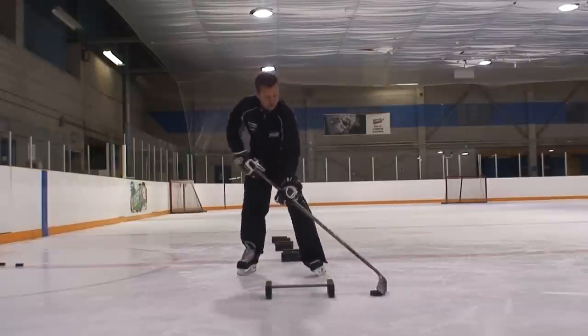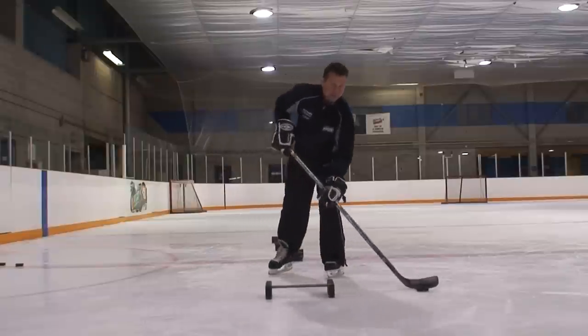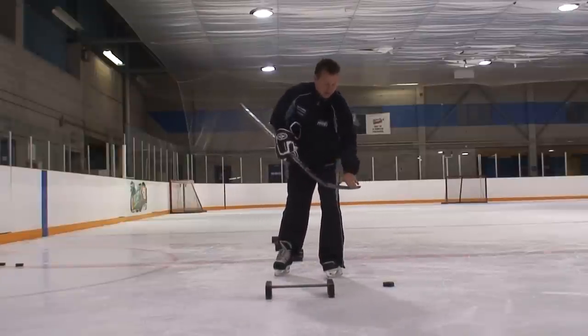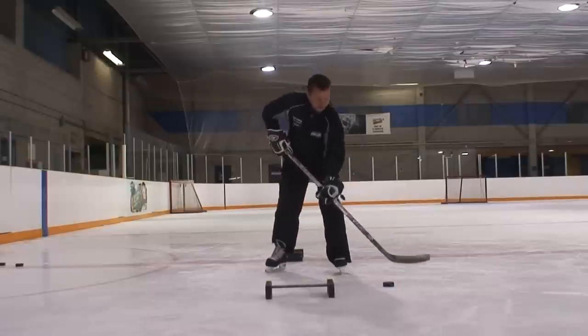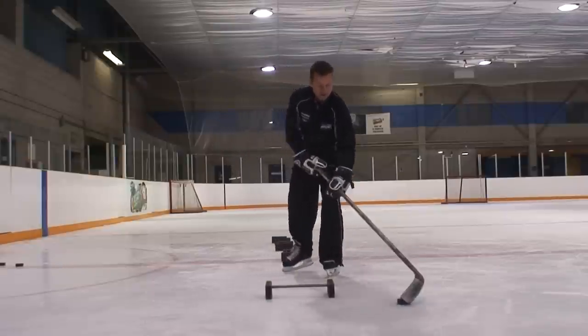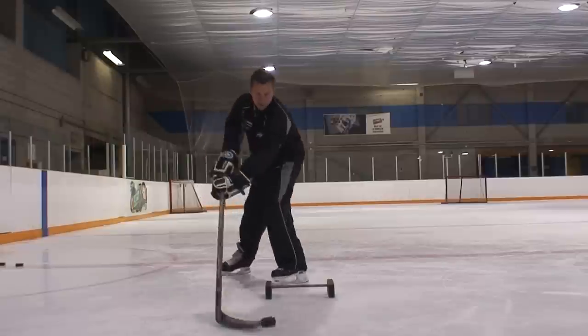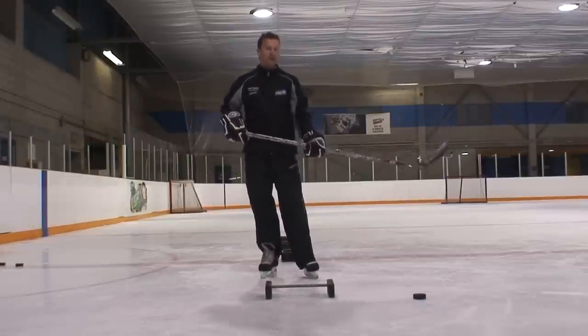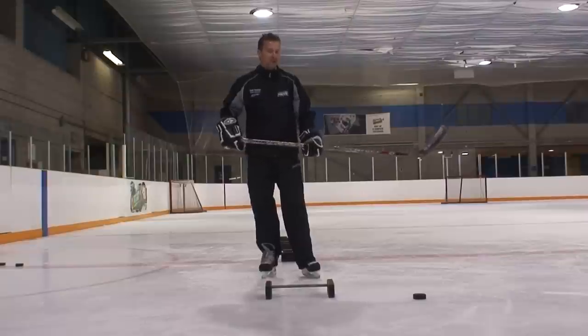It is kind of tricky, but I'm going to show you a little trick. As I'm bringing it back, I'm actually going to get right by the tip of my blade. I'm going to use the tip of my blade under the puck and then gently bring it over top of that stick. Up and over. That little exercise requires a little bit of fine tuning with the hands, but something that you will definitely get used to. It just takes a little bit of practice.